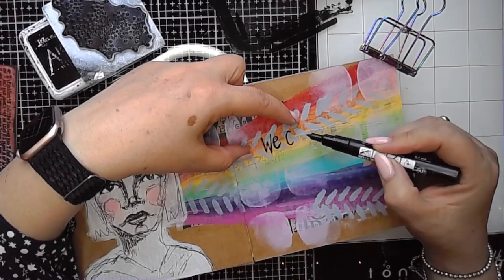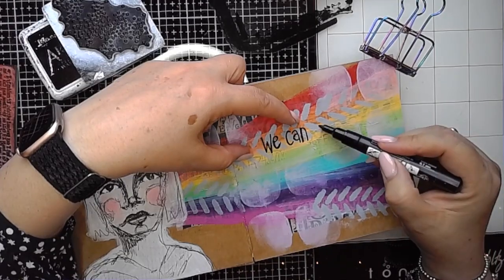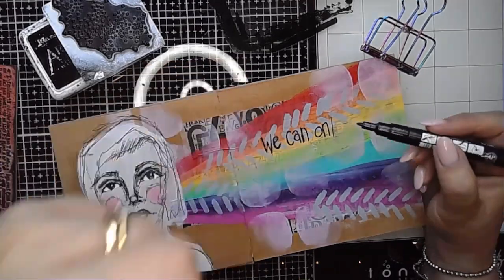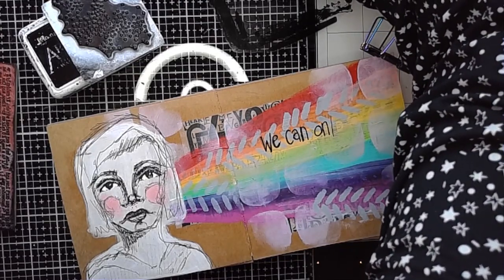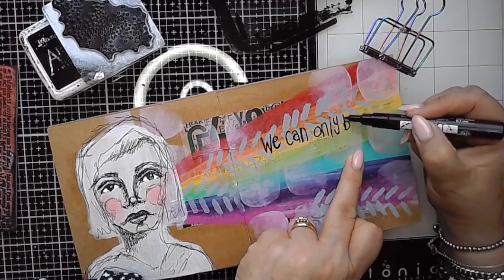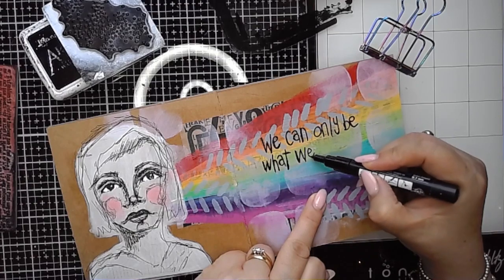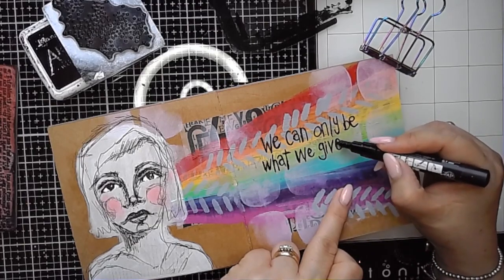I'm using a Posca pen to write these words onto my page, being mindful that I don't have a massive amount of space. If you're not confident going straight in with your pen, you could map it out in pencil first. If you're not happy with your own writing, you can use a stamp set, or even type it out on a typewriter or in a Microsoft Word or Pages document, print it out, and stick it in as a typed quote. There are lots of ways to get text onto your journal pages without using your own handwriting if you're not so confident with that.